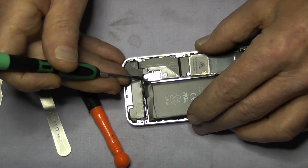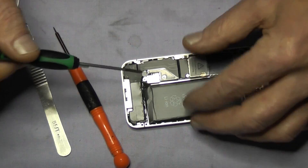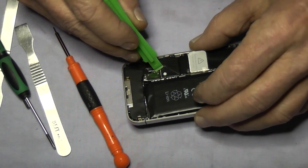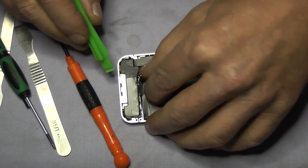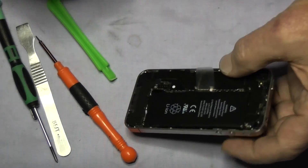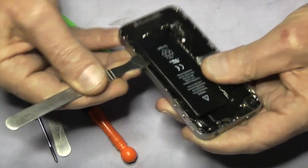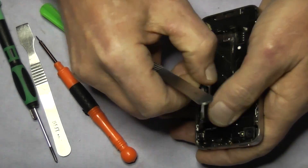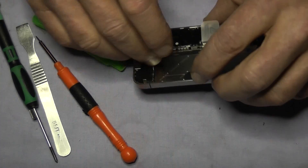Now we are going to remove the battery. I am going to use a plastic pry tool here to lift up the battery. Be careful — don't go in too deep, just get underneath the little metal tab there. If you go too deep I can assure you there is a high chance of pulling the battery connector off the board. Sometimes the battery is very difficult and won't lift with that little plastic tab, so you have to prise it from the back end. But don't do it near the volume control because you could damage the flex cable there.